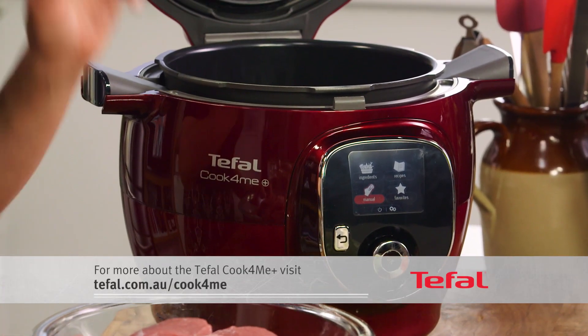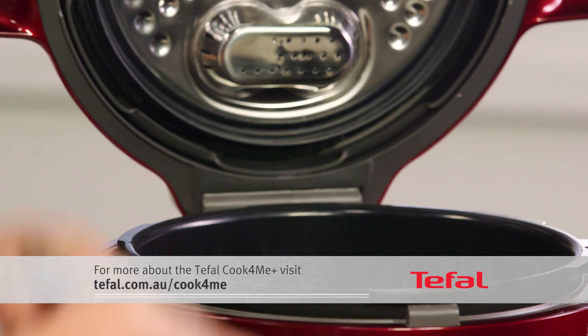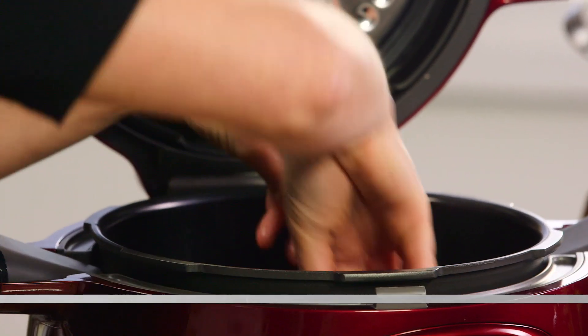However, I'm going to do it in 40 minutes in the cook for me. So one kilo of veal shoulder — we'll pop it into the cook for me.